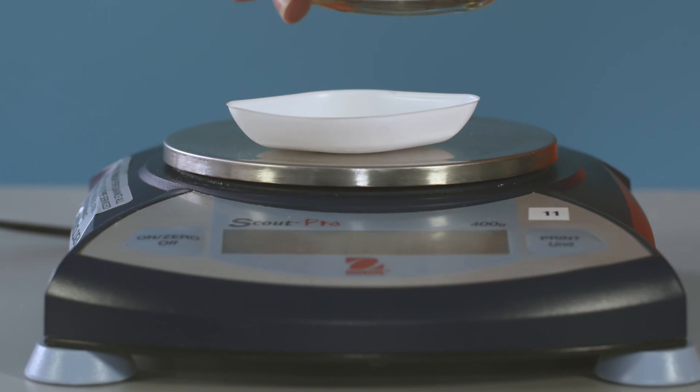To make up the standard solution, it's necessary to know accurately the exact mass of sodium carbonate which will be dissolved in a known volume of water. The best way to do this is via a method called weighing by difference. Using a spatula, measure out approximately 2.6 grams of anhydrous sodium carbonate.